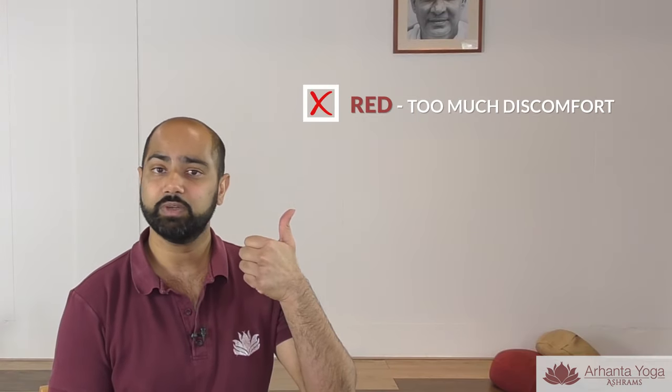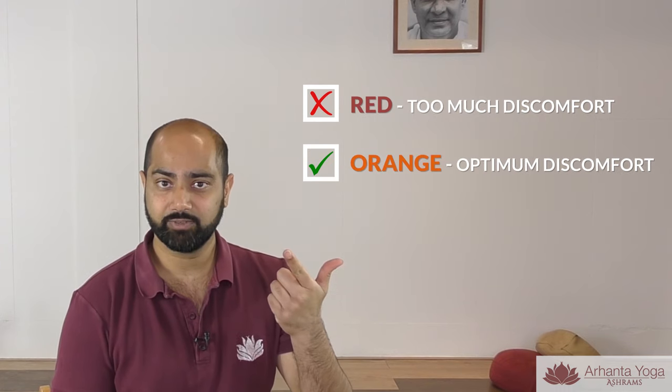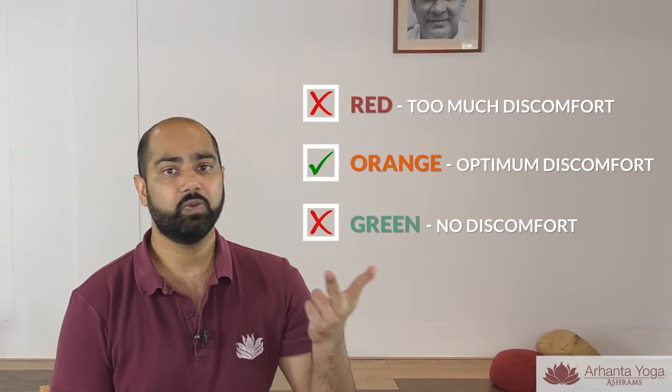Red means when you have too much discomfort in a pose, orange is the optimum discomfort, green is no discomfort. We should not be in a green zone because the purpose of doing the asana is to put stress on the target areas. When you put appropriate stress on the target areas, the tissues get stretch or contraction, which in result gives you the benefit. When there is not enough stretch or stress, the tissues don't work out.